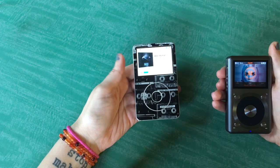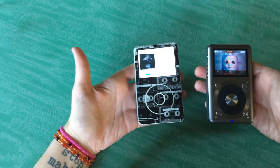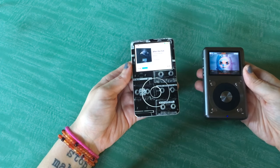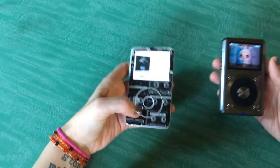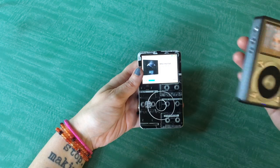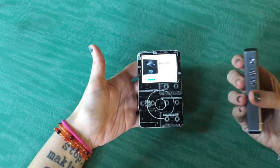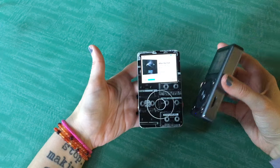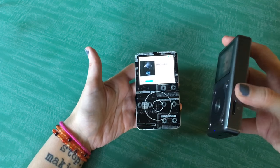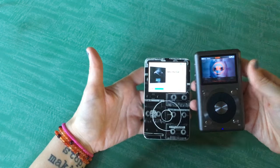Weight-wise, I feel like they both weigh about the same — maybe the iPod weighs a tiny bit more. As far as functionality, the FiiO has got a ton of it. Because it can be used as a DAC, used with a coaxial or a line-out, it can power pretty powerful headphones, and you can have multiple SD cards if you want. You could have A through F on one 200GB card and the rest of the alphabet on another 200GB card, and switch them out.